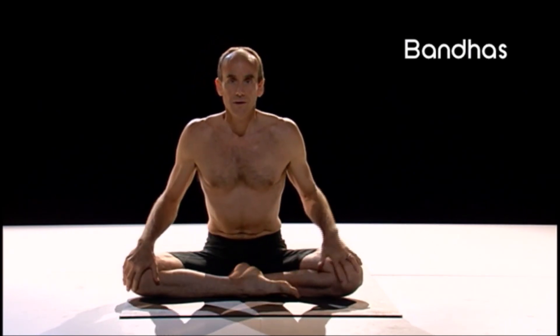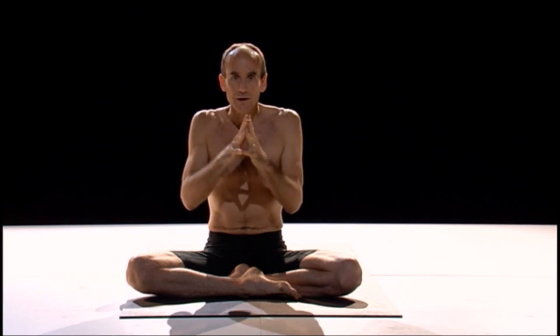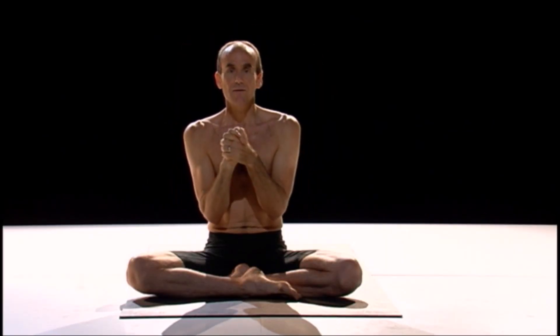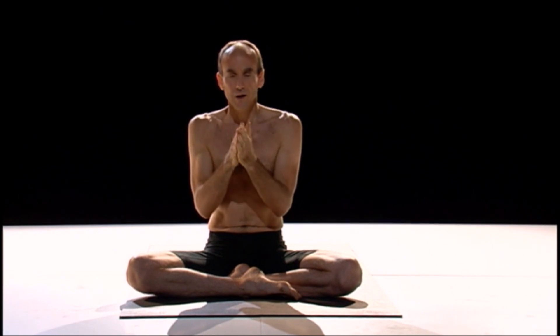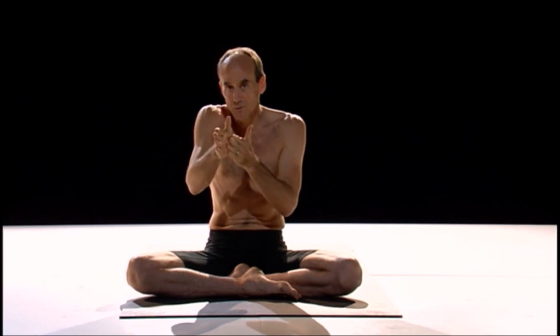Next, we have Bandhas. Bandhas are highly misunderstood — they are not strong abs. Bandhas are a very subtle form. There is a book from India called Moola Bandha: The Master Key, 140 pages just about Moola Bandha. Usually we say a Bandha is like a lock, but I like to think of Bandhas more like a valve that allows energy to move one direction and not back — just like in our circulatory system, where valves prevent blood from flowing backward.